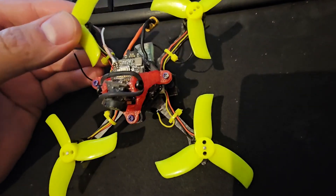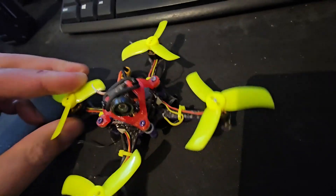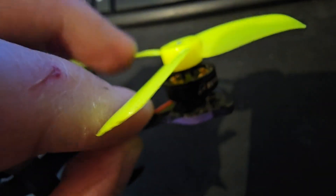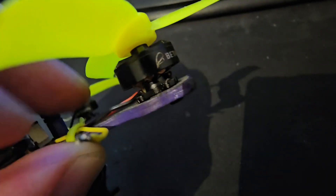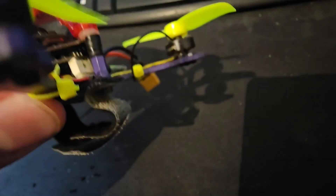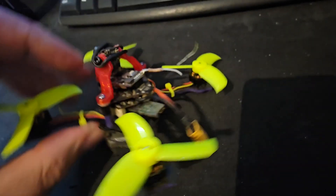What we're going to be doing today is fixing this little toothpick drone. It was given to me by a fantastic bloke called Mike's man cave — you've probably seen his channel. What's happened to it is he's lost a little motor wire; it's come disconnected from the actual motor, so there's a little loose wire there. It's currently running 1103 11,000kV motors on 2S.